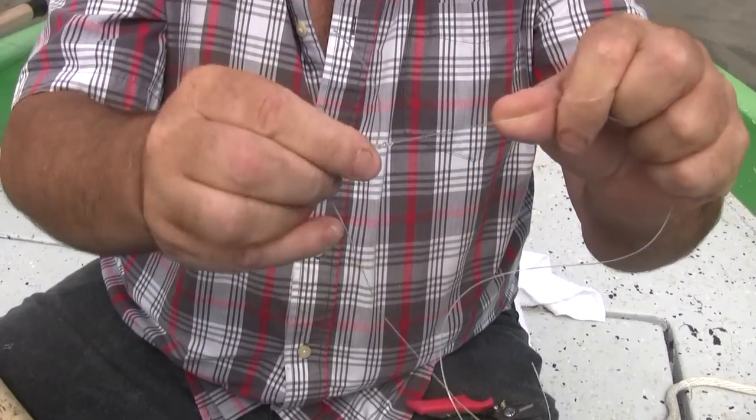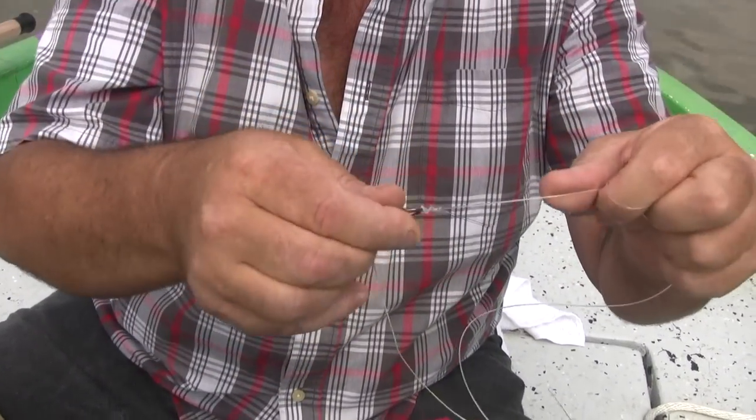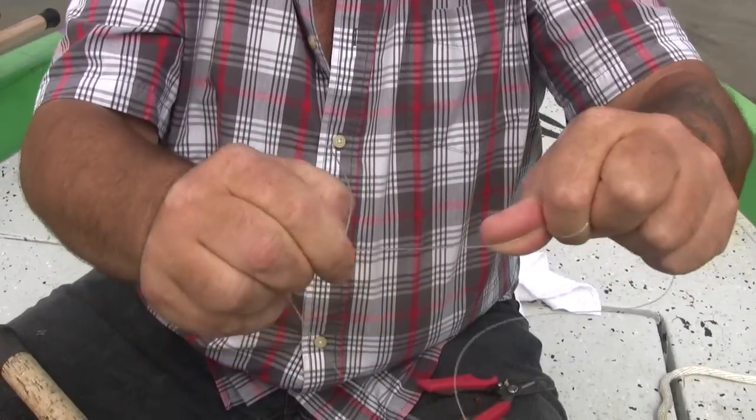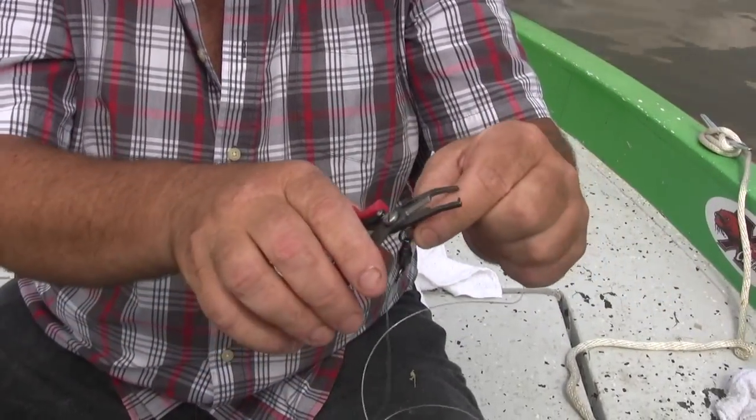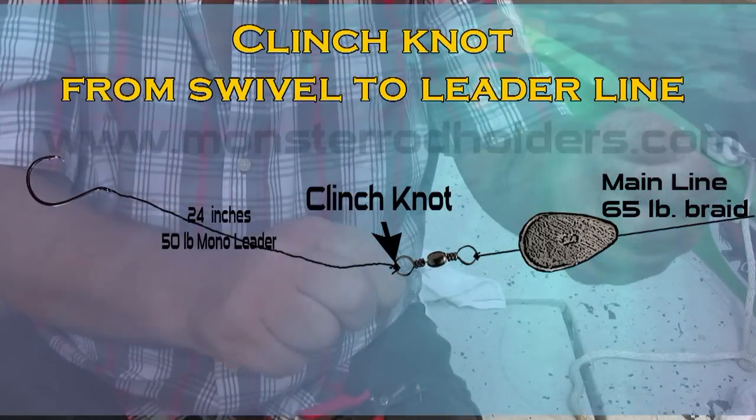Then drag this tag end back through this loop and tighten it up. Before you get it real tight, a lot of guys like to get it wet — there's no quicker way than to lick it and then pull it. Now cut the tag end off. That's your improved clench knot.